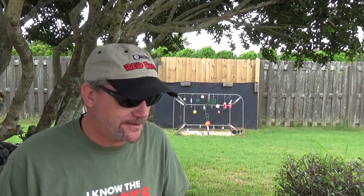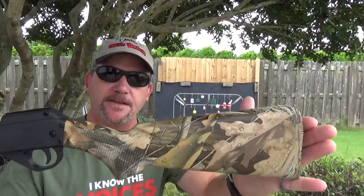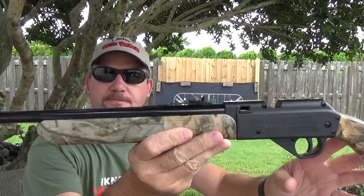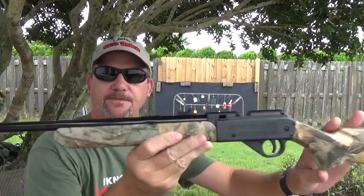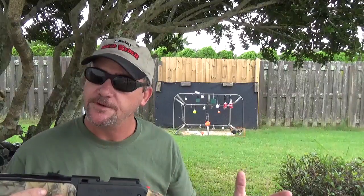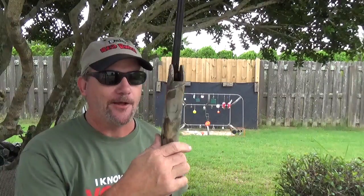I'm going to start because it's been a couple of weeks since I've shown you guys something new. This cute little thing is from Daisy — it is the Powerline 35. Now this thing is geared more toward the youth, which is fine. I mean, they need to start somewhere — a little responsibility, you know, understanding of how things actually work.